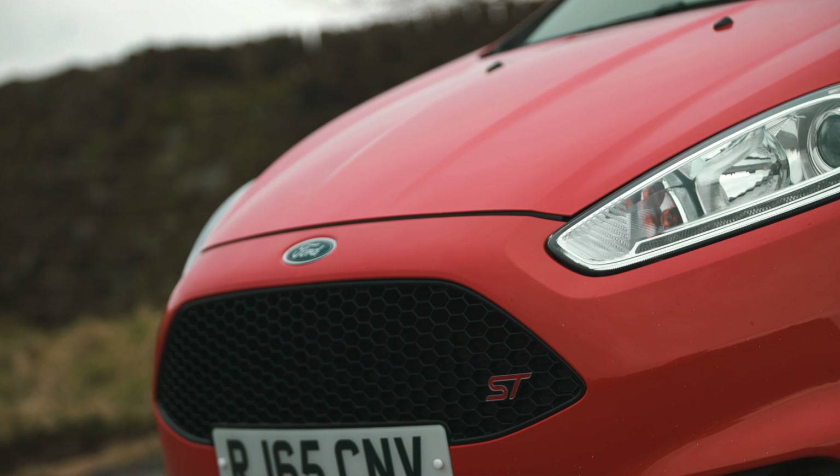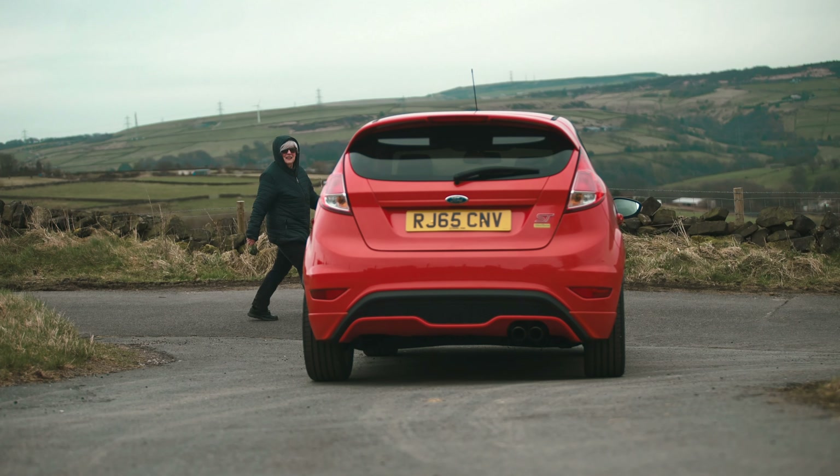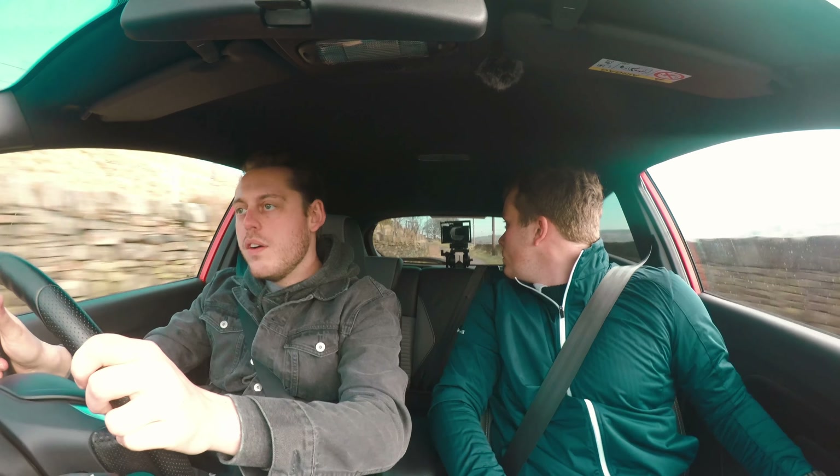At just 1.6 litres, this EcoBoost engine still manages to produce 240 Newton metres. A torque vectoring system mimics a limited slip differential to ensure it can get traction in the corners. There's a little bit of exhaust noise when you get over 3,000 rpm.